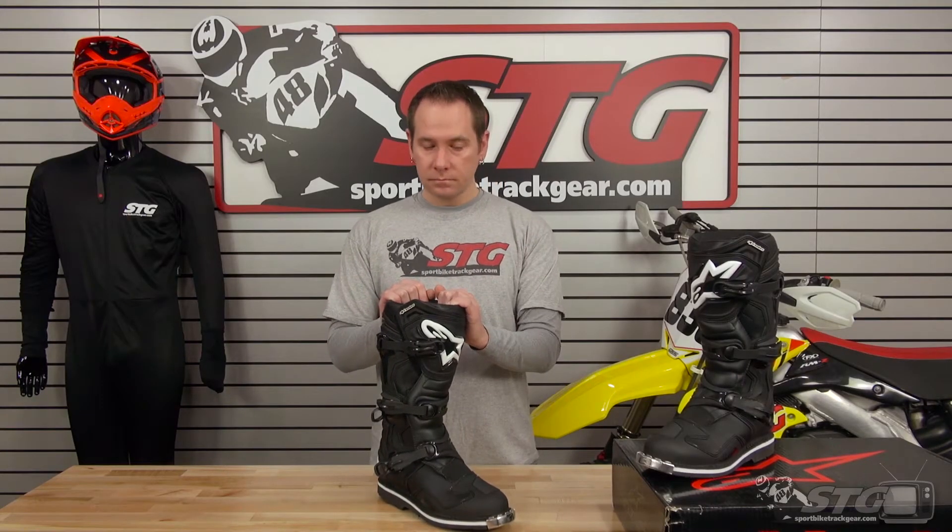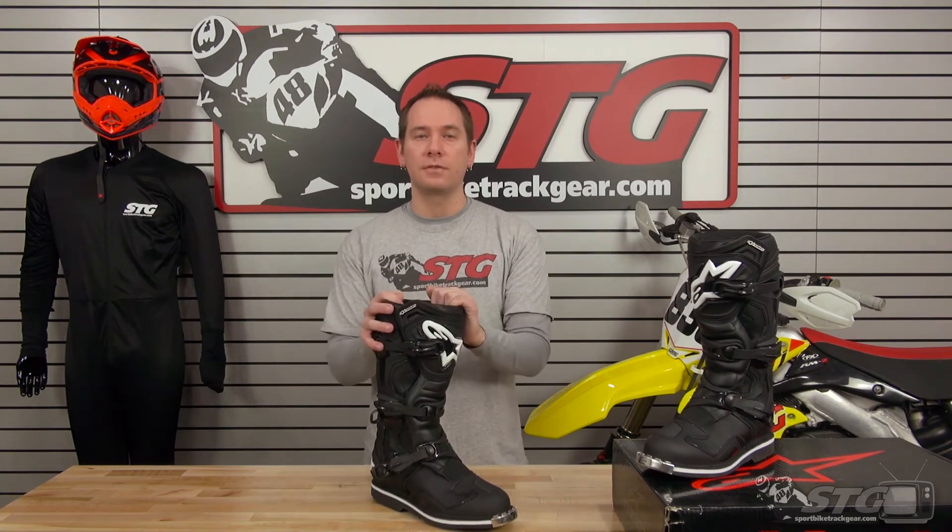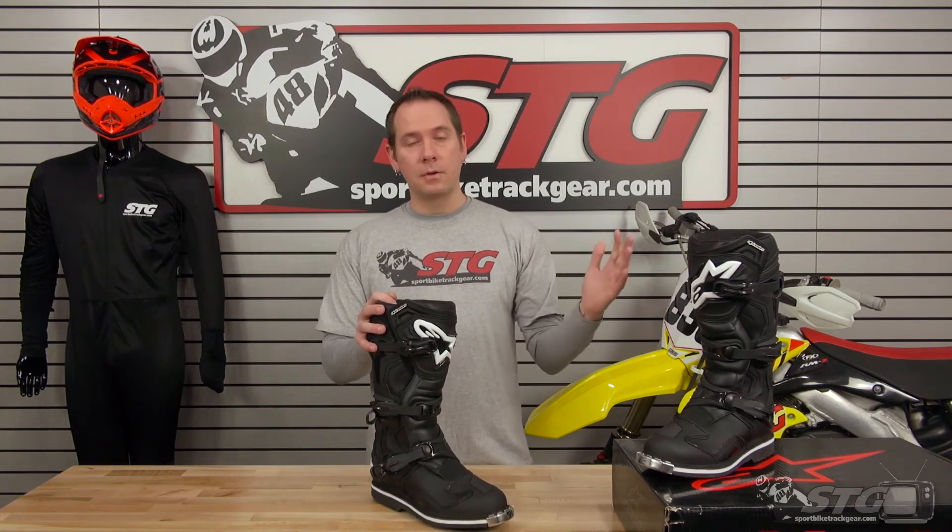If you get one and for some reason it doesn't meet your expectations — sizing might be a little off, whatever it might be — just don't ride in it. Try them on, keep all your original tags and packaging, and within 30 days it's no problem. Give us a call or shoot us an email and we can get a return going for a different size or a different boot altogether. Also, any orders over $40 shipping to the lower 48 states ship totally free, and we also have really reasonable international rates.